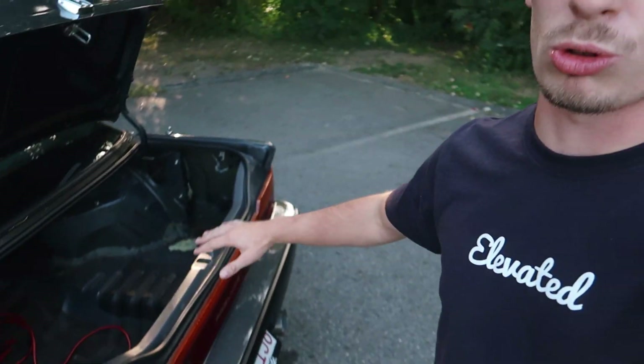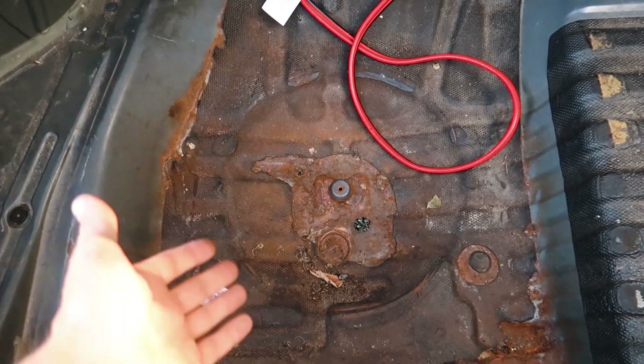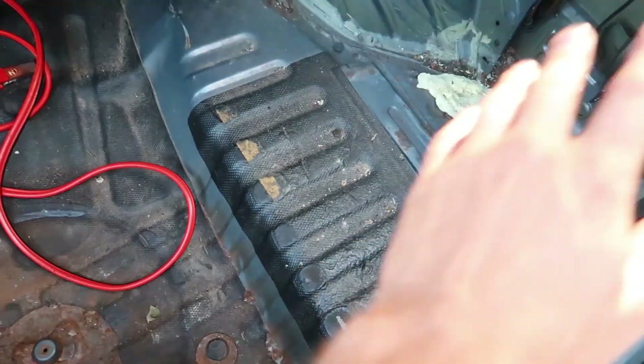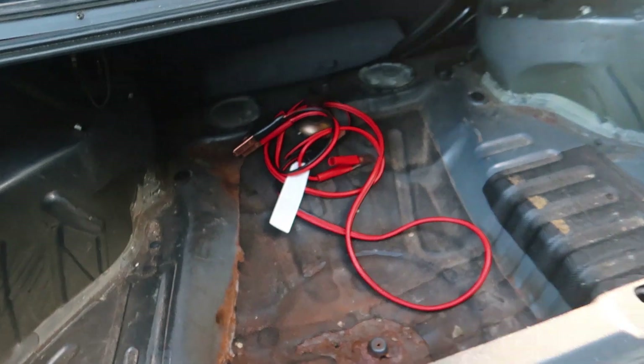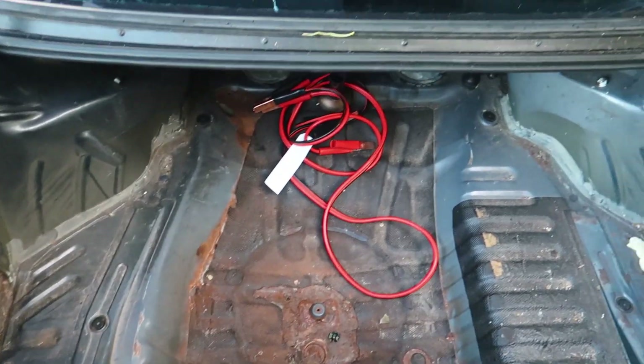My question is what to do about the rust. My worst nightmare would be cutting out the whole trunk floor and welding in new metal. I've been told to just fill the holes with scrap metal and coat everything with bed liner, but my concern is whether the rust will continue to spread underneath. I don't mind coating it heavily on both sides, but I want to know if that actually stops rust progression. Please let me know in the comments — once that's done this Prelude will be in very good condition for an '88.